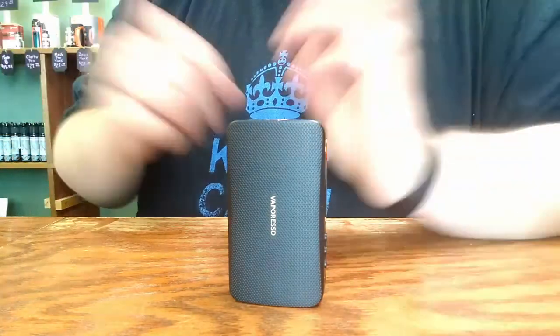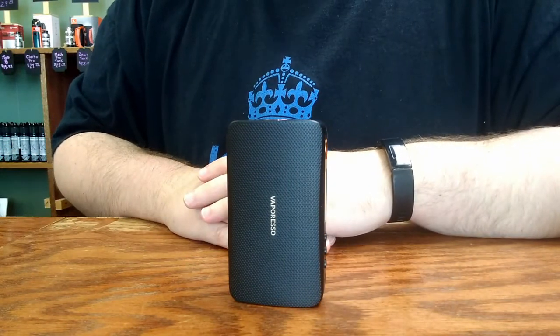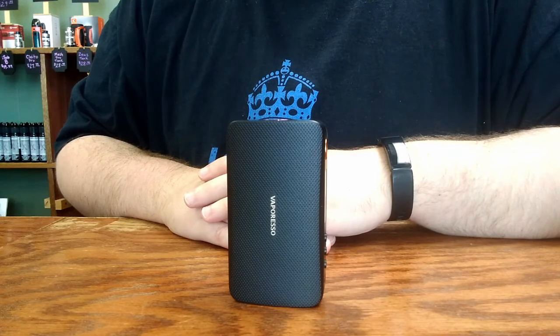That's about everything you need to know about the Vaporesso Gen 220 watt maximum output device. Happy vaping.